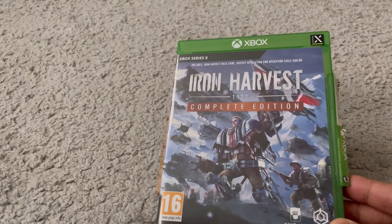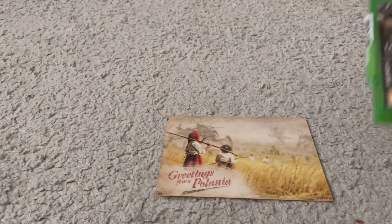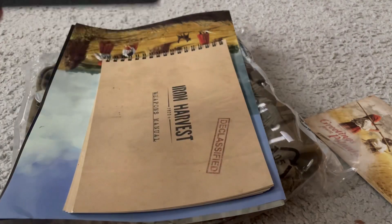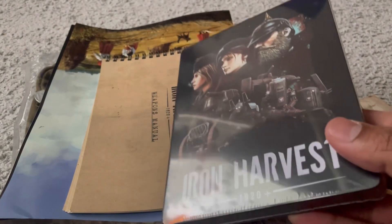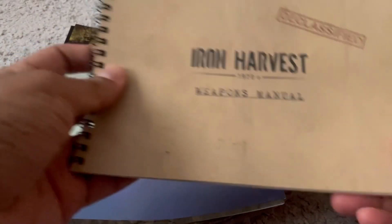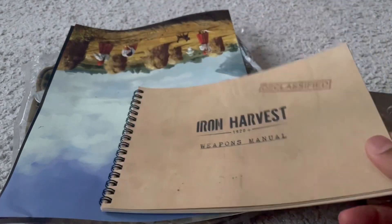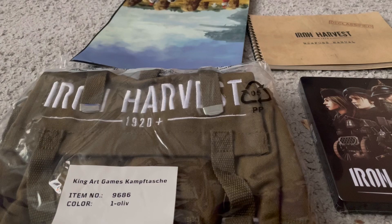We're not here for the complete edition, but if you'd like to see what that contains, you can check another unboxing video on my channel. This is what we're here for — all the goodies I got from another person who actually supported this game on Kickstarter. I got this from somebody selling it on a Swedish trading website. This person had not opened the box yet, which was something that piqued my interest. This collector's edition — what the Kickstarter calls it — contains the weapons manual, two posters, and a beautiful bag.